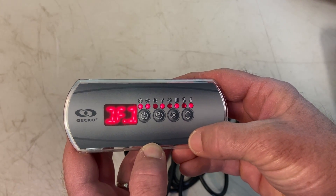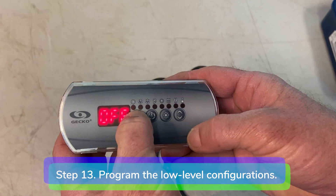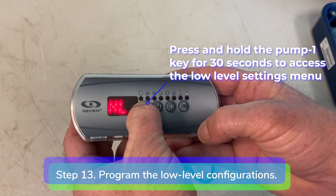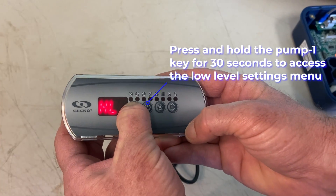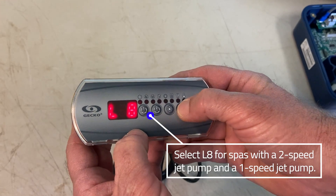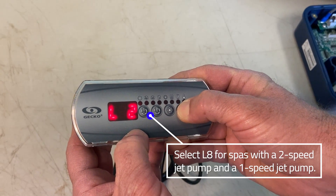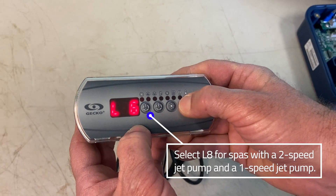Step 13: Program the low level configurations. Press and hold the pump 1 key for 30 seconds. Press and hold the up and down key to select the new low level configuration. Select L8 for spas with a two-speed jet pump and a one-speed jet pump. Select L10 for spas with an added circulation pump. Press the light key to confirm the low level configuration.